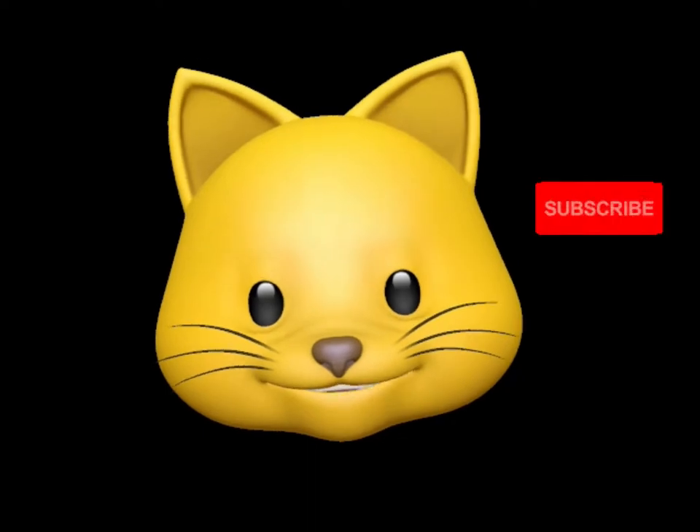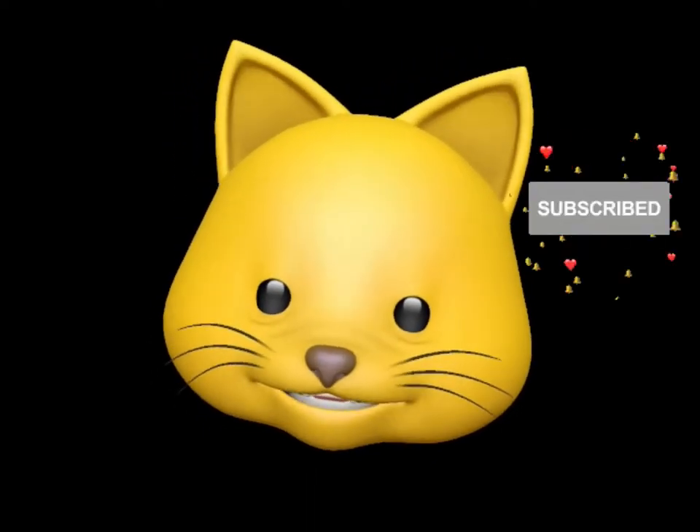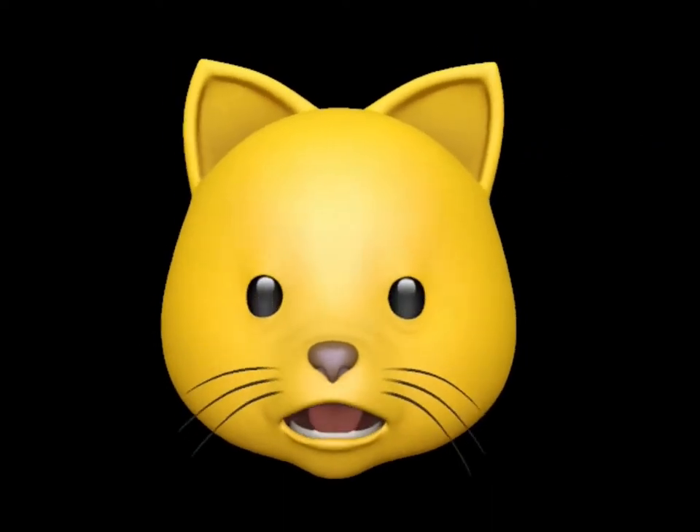Sorry to interrupt, but please subscribe, like, hit the notification bell, and leave a cozy comment below.